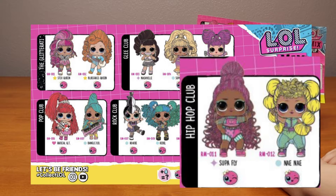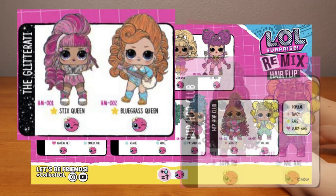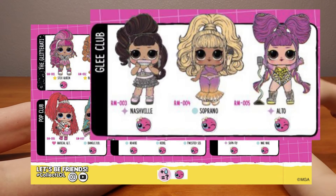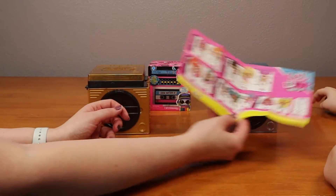Like I mentioned before, the Watch Me Whip, Watch Me Nae Nae. The name's Nae Nae. And then there's Suppa Fly. Then there's Stix Queens and Blue Grass Queens. Then the Nashville, Soano, and also the Glee Club. Should we get opening? Yeah, alright.